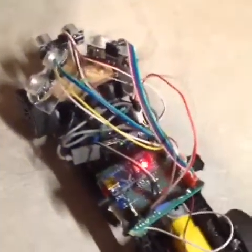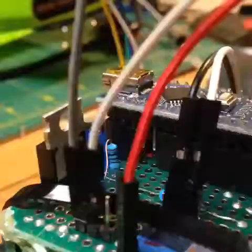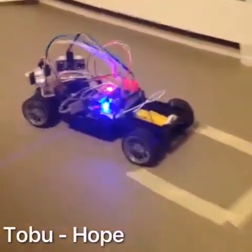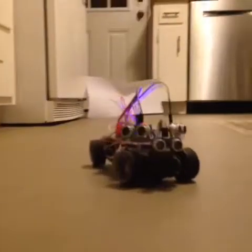Oh yeah, I just have to connect the servo wire. There we go. Come on. Bye bye bye — there it goes!